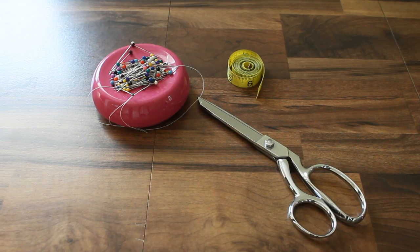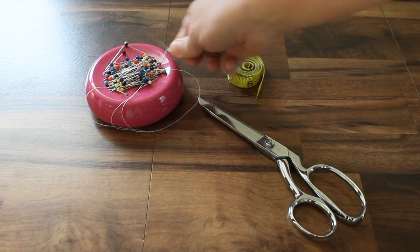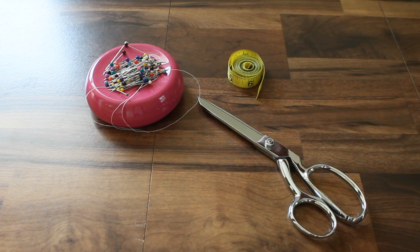The tools you'll need are also very simple. You'll need sewing pins, a hand needle, a measuring tape, and a pair of scissors. You'll also need an iron and an ironing board and a sewing machine.